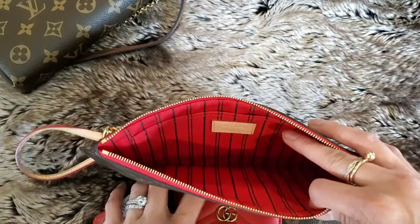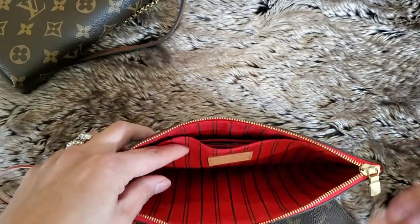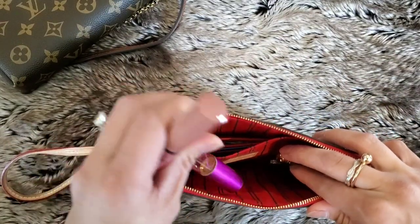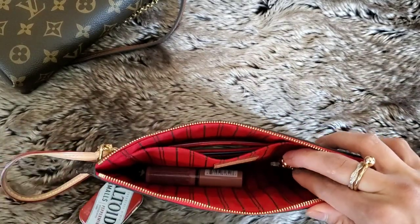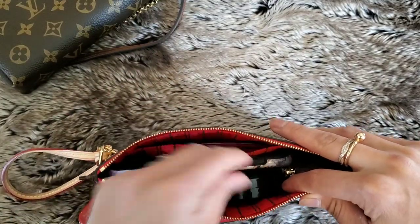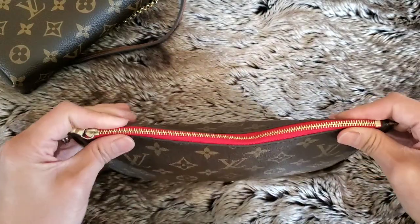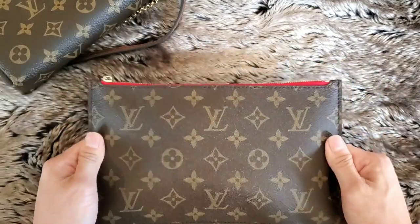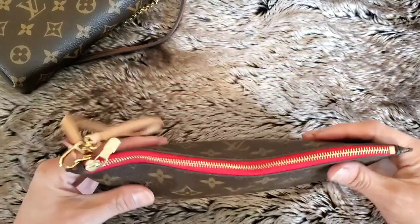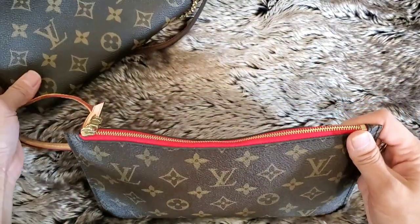Moving on to the Neverfull pouch — I'll put the same exact items in here starting with my card case, then my key pouch with keys, lip gloss, a perfume roller, then my phone, compact, and mints. That all zips up nicely, not misshapen too badly — it fits nice.